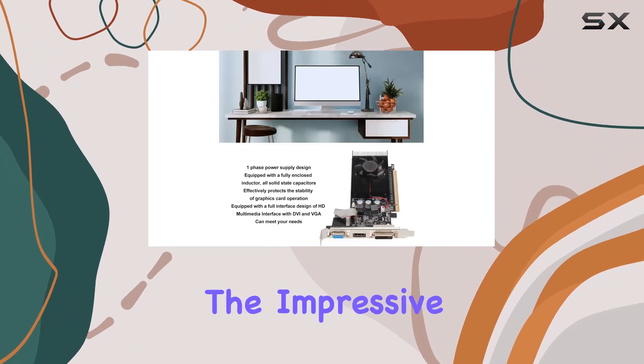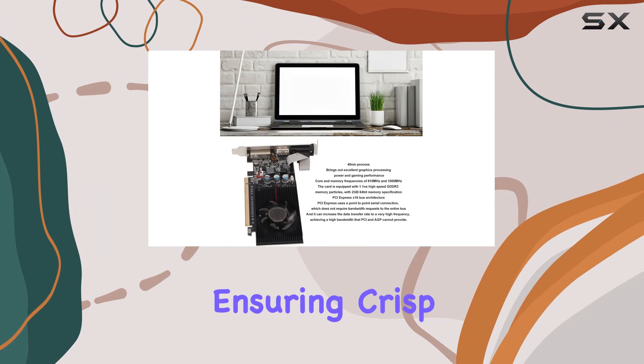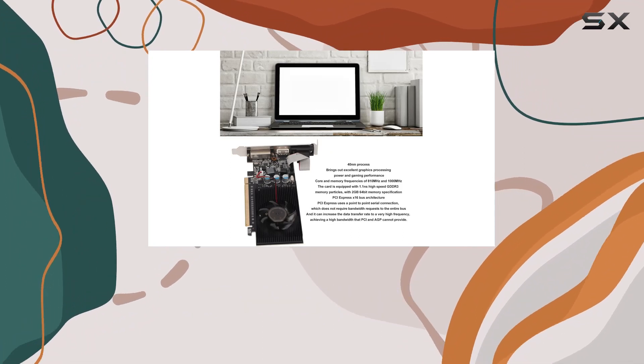And let's not forget about the impressive maximum display resolution of 2560 x 1600, ensuring crisp, clear visuals on compatible monitors.